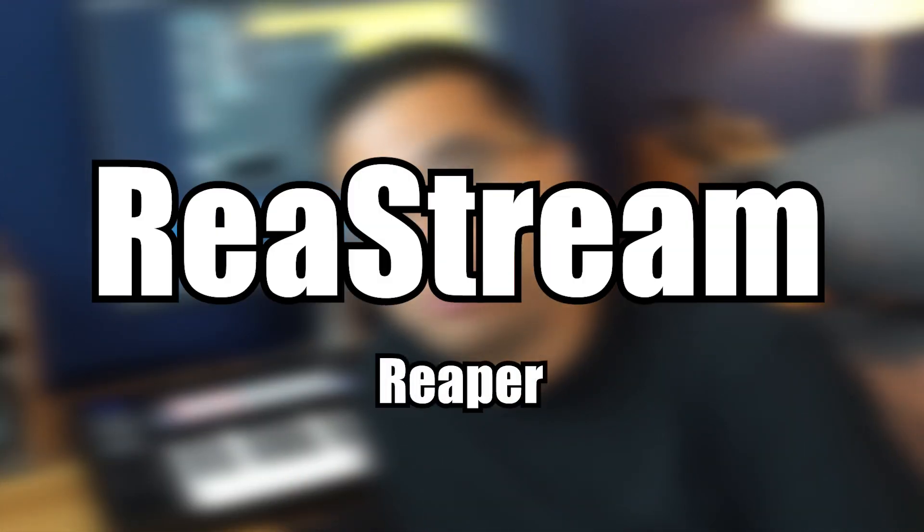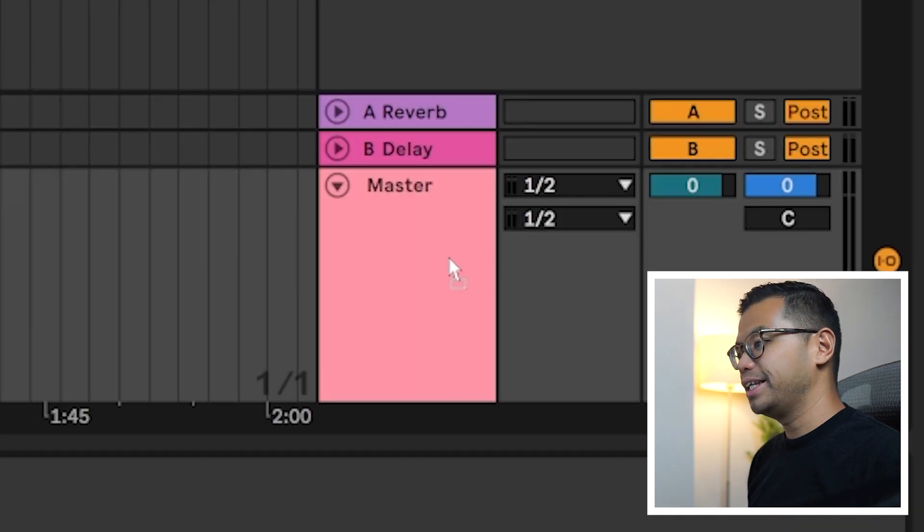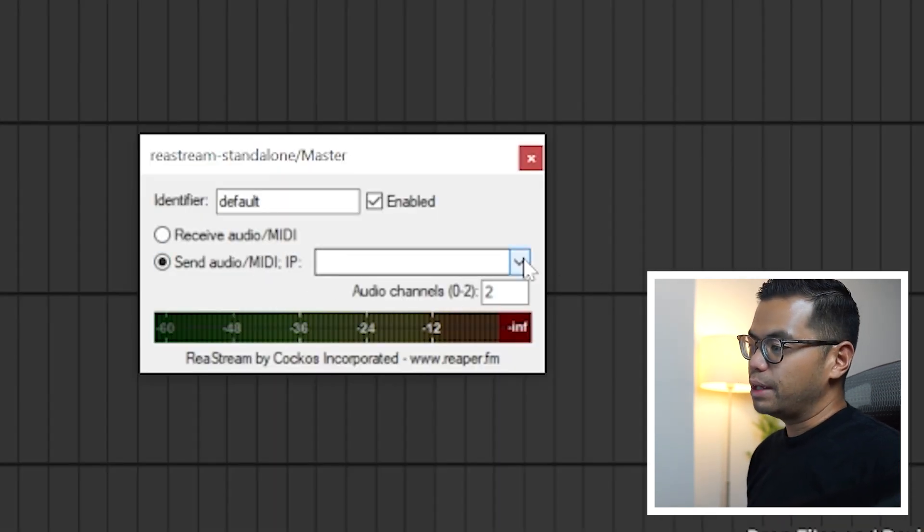And the last free plugin I want to mention — like I said, this one's a bit different — but without this plugin, I couldn't do this video. If you have a similar setup like me and you have an interface that doesn't have loopback and you want to screen record or live stream Ableton, you're going to need Restream by Reaper. What you do is put Restream onto the master track, and what it does is route all the audio out of Ableton to OBS. It does take a little bit of setting up on the OBS side, which could be a video on its own. So if you're interested in seeing that, let me know in the comments below.